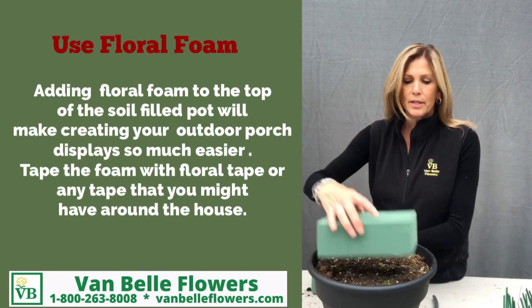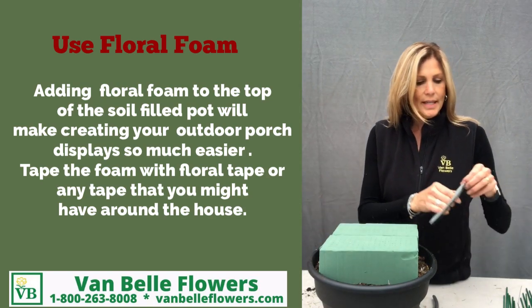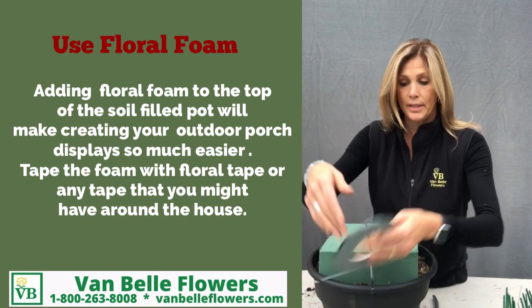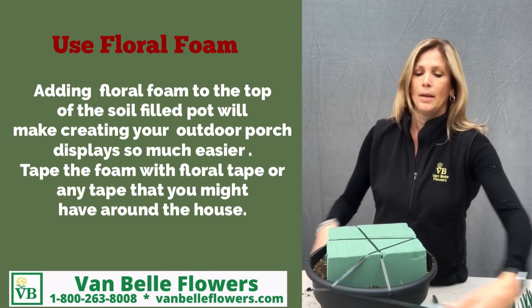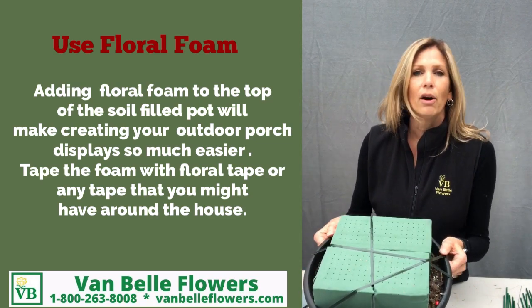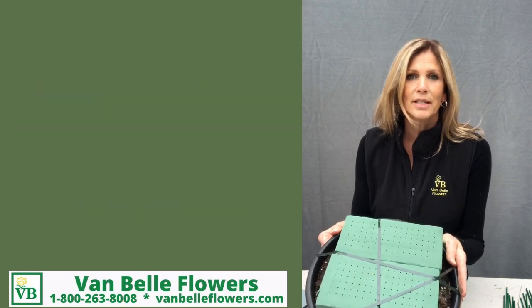I like to use floral foam on top of the soil. I tape it in with either my floral tape — you can use duct tape, electrical tape, or hockey tape — because it'll make all your greens and your sticks stay in so much firmer and it's so much easier to design.